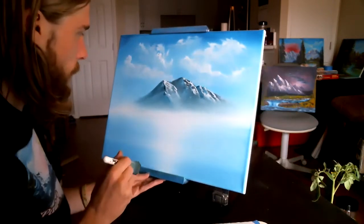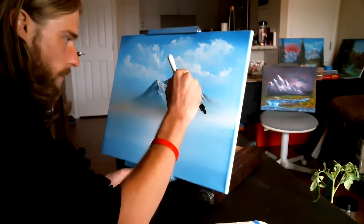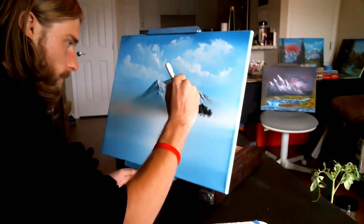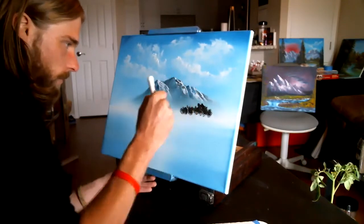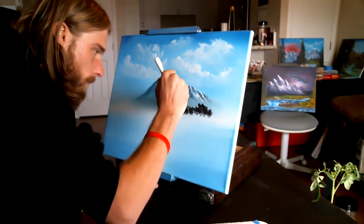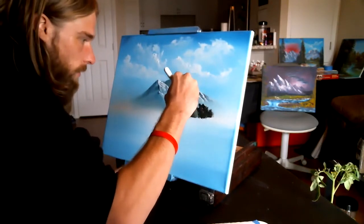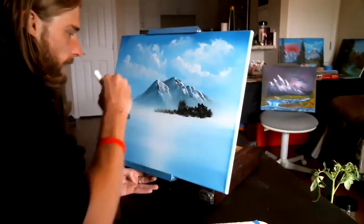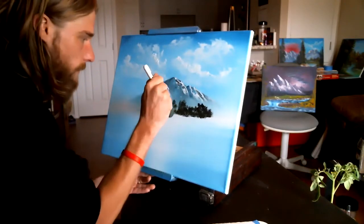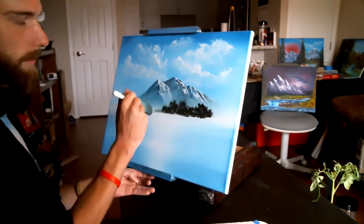We'll just make some bushes in the back here — maybe there's a tree there. Just tap. Maybe there's some underneath of them. There's just all these trees going on in the background. Maybe this one's bigger. Little bushes. Now I turn the brush sideways to kind of fill in underneath. I'm going to make a line for where our land is, then switch it back to the top and keep pushing some bushes — some taller, varying the sizes.